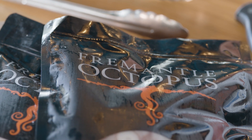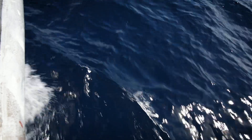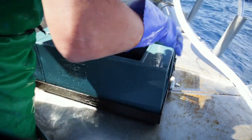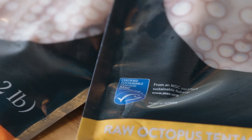The oki we are working with today comes from Fremantle Octopus, an industry leader in this kind of produce. They've basically written a book on how to sustainably fish octopus with their patented Trigger Trap technology, earning the prestigious Marine Stewardship Council blue fish tick.